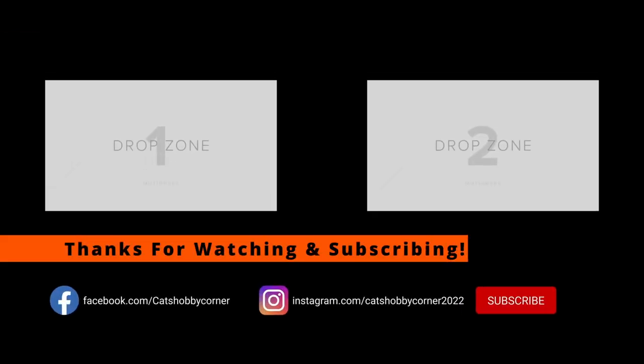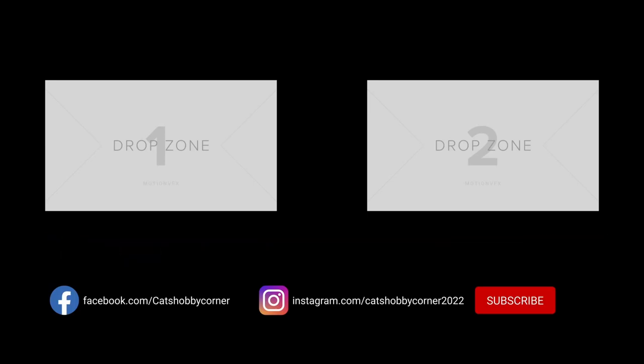Hey guys, thanks for visiting Cat's Hobby Corner. Be sure to hit the like and subscribe button so you'll get the content as we put up new videos. The channel's growing and it's all because of you — thanks again.